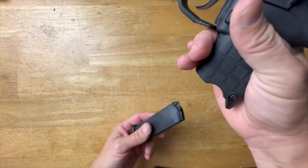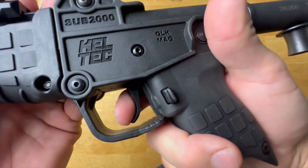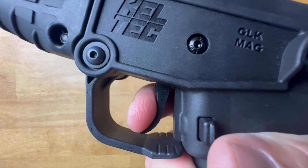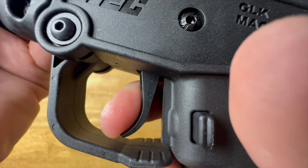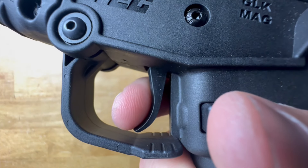Let's talk about the trigger. It's okay — not great, not the worst I've ever felt, but definitely not the best. There's a very light take-up to the wall, and the wall itself is pretty solid. You pull through the wall a little bit. The reason I say it's not a great trigger is the reset — the reset is not very tactile or audible. There were a couple times before I was used to it where I was short-stroking it because I didn't let the trigger out all the way. The trigger's okay, but it's not the best.